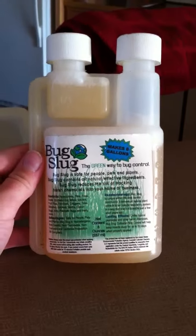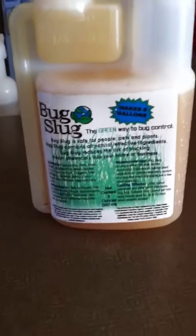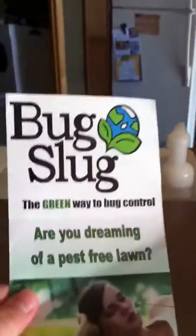Hey you guys, it's TheHackyKid989 and today I will be reviewing Bug Slug. It's a pest repeller, I think, and my friend gave it to me because his dad works for the company — or either works for it or owns it — and he gave me this, the Bug Slug.